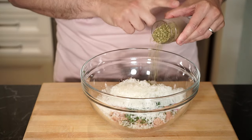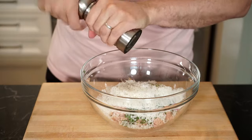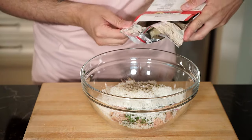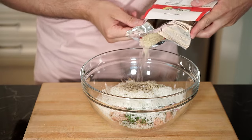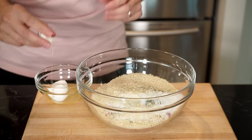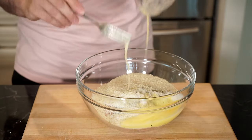Next, half a tablespoon of dried oregano and add that to the bowl. Season with salt and freshly cracked pepper, then grab panko or regular breadcrumbs — we're going to start with about half a cup, and if you need to add more later when mixing, you can. Then one cracked and whisked egg — add that to the bowl. This will help bind everything together.